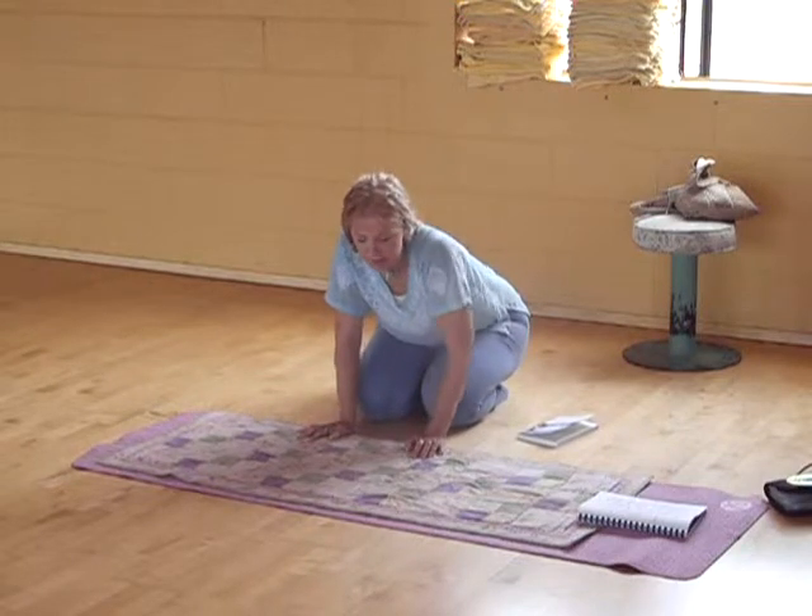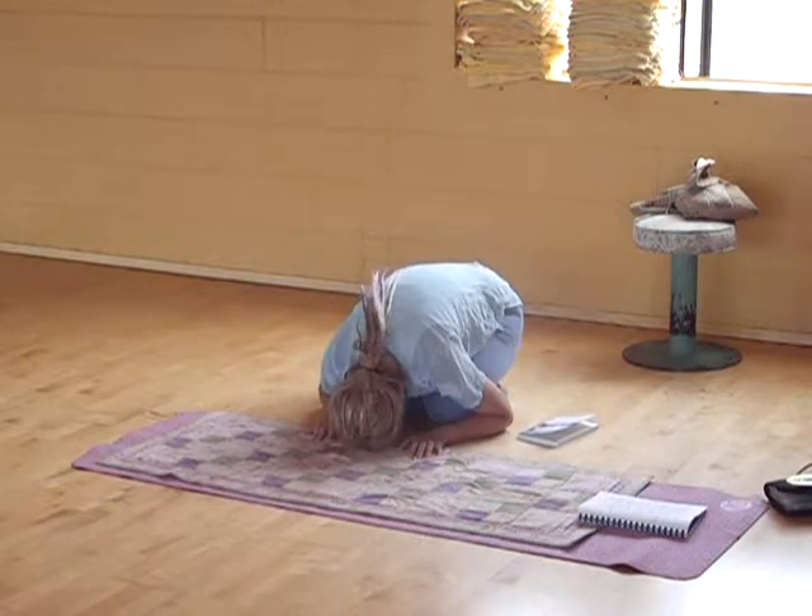Deep inhale. Just rest for a moment here. Long deep breathing.